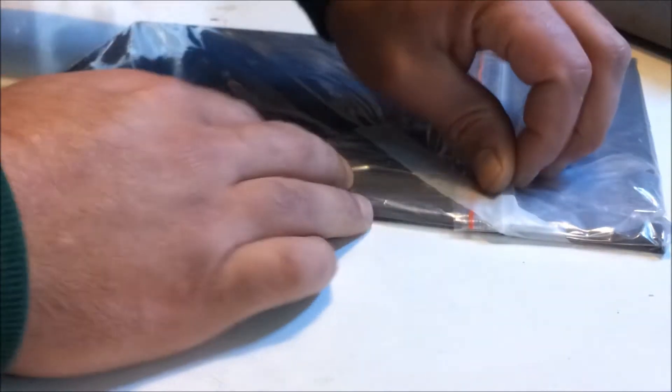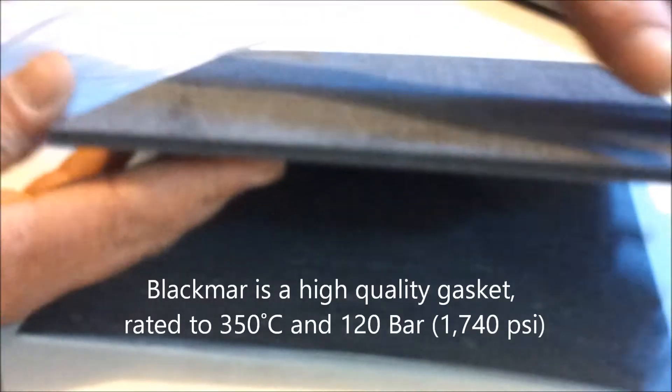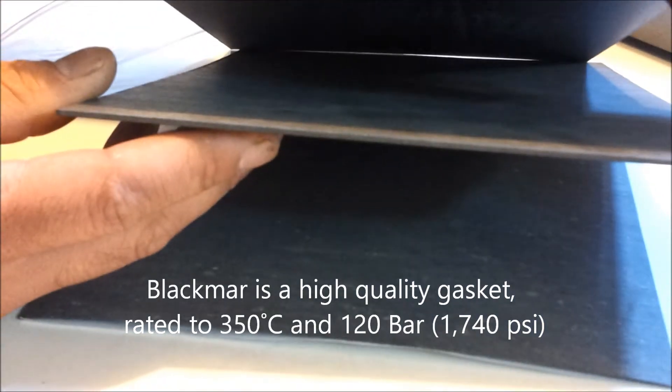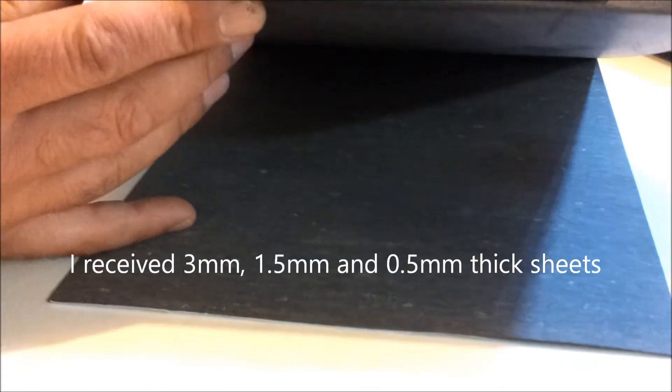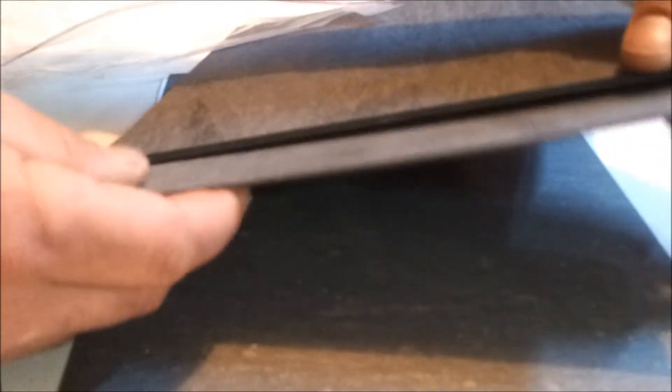The last thing in this package is a piece of gasket material called Blackmar. It'll do the same job as the other gasket material I showed you earlier, but two suppliers sent me samples and I'm not going to complain. Opening it up — we've got one which is probably 2.5 to 3 millimetres, one that looks like 1.5 millimetres, and one that looks like 0.5 millimetres. So we've got three different thicknesses, three sheets roughly A4 in size — that'll go into stock.